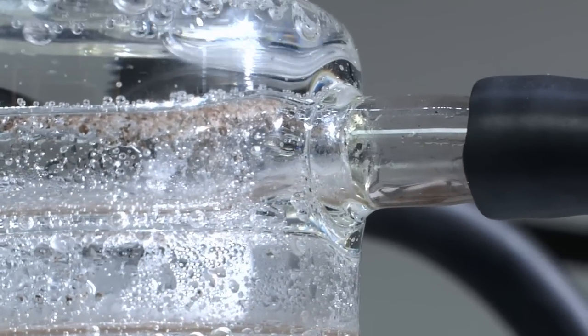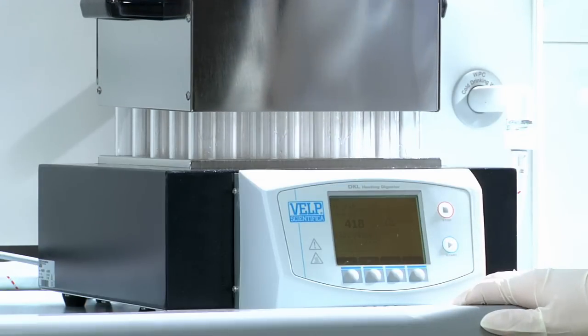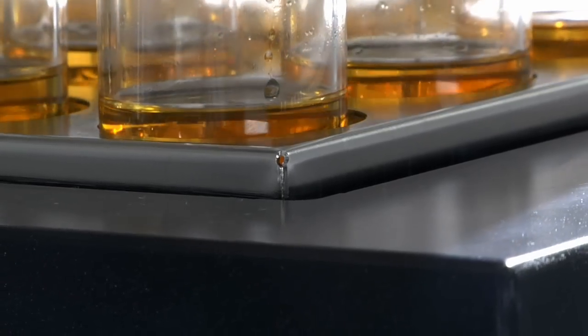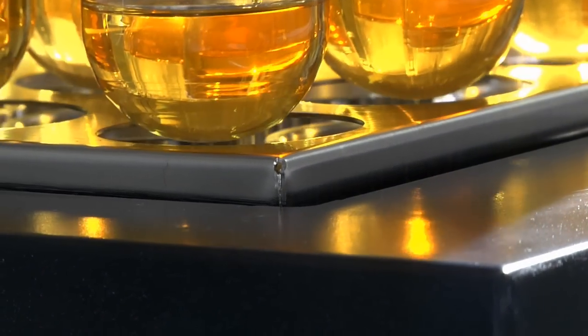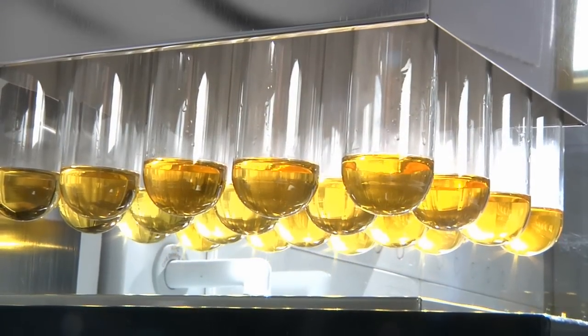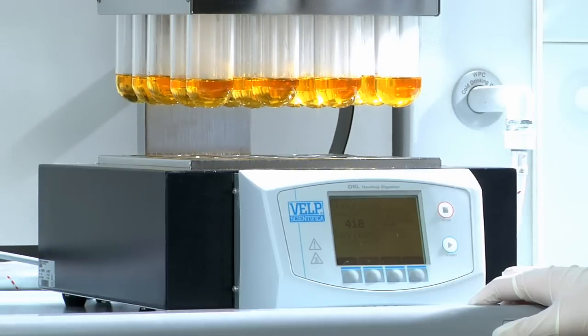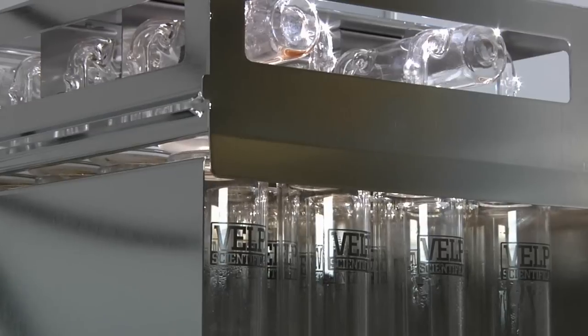At the end of the analysis, the rack is automatically lifted and remains in contact with the suction cap manifold for continuous extraction during cooling. Once the operator is ready to proceed, he can automatically separate the rack from the suction cap.